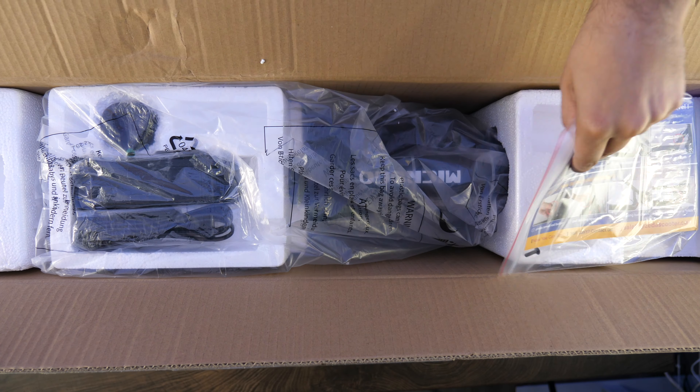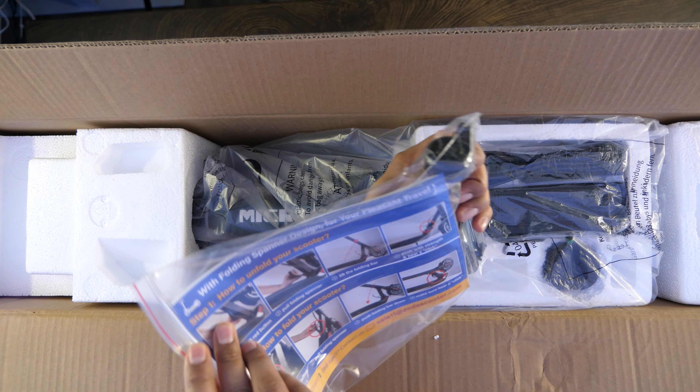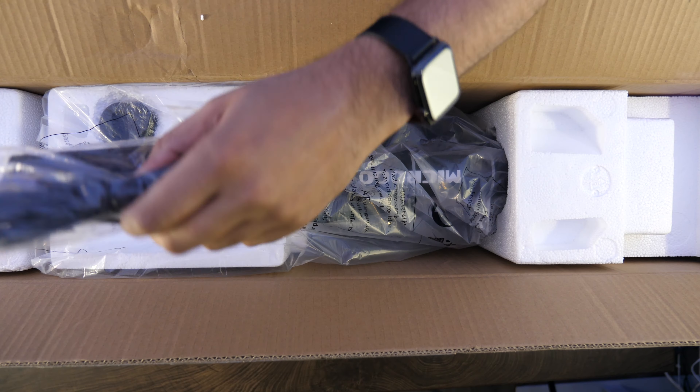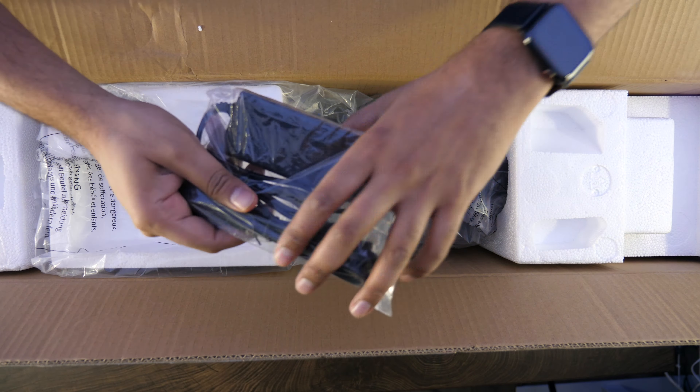Alright, so on the top here we do have ourselves an instruction manual — it kind of shows you how to go ahead and put it together. We have our power adapter, which looks like a standard wall outlet adapter.